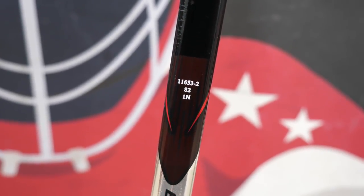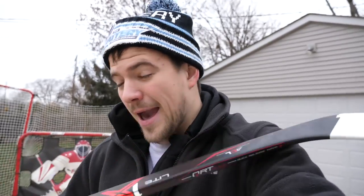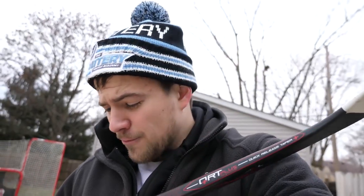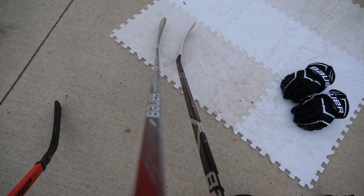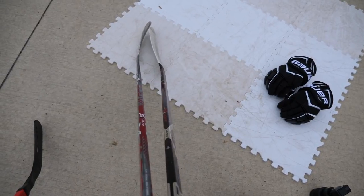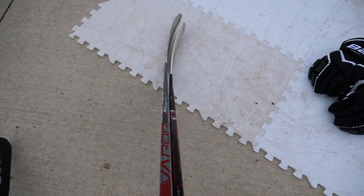I don't actually think this is a Vapor 1x. The top numbers are the blade pattern — this player made their own custom curve. It's an 82 flex, and under that you see it says 1N. This stick is actually a 1N painted to look like a 1x Light, and I really don't know why they do that — probably for marketing purposes. I wanted to try the 1N, and this is sort of the blade I want. It's the Bauer stock P28, and the customized blade looked similar to a P28 or maybe close to a P92.